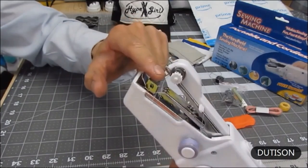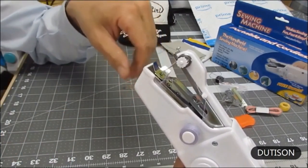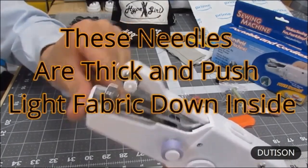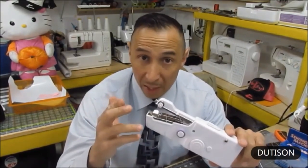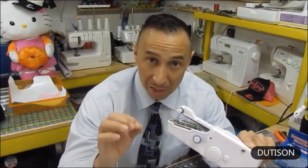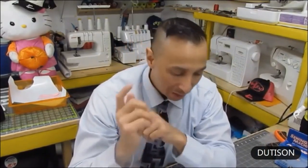If your thread keeps breaking, first check the needle — needle is always number one. Number two, the thread could be breaking because there's too much tension. Also, if you're using too light a material, it can get pushed down into the lower part of the sewing machine. If your machine is pulling threads while you sew: first recheck the needle at proper settings; second, the tension may be too tight at the bobbin or at the dial. Too much tension is like a guitar string — the lower catch cannot catch the thread to make the loop.